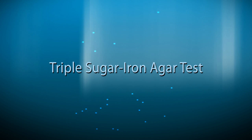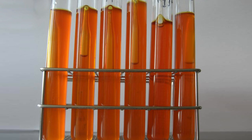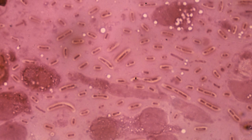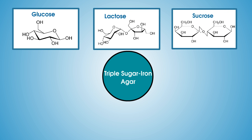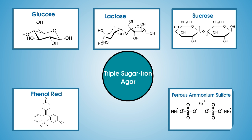Triple Sugar Iron Agar Test. Triple Sugar Iron Agar is used for the determination of carbohydrate fermentation and hydrogen sulphide production in the identification of gram-negative bacilli. Triple Sugar Iron Agar contains three sugars: glucose, lactose, and sucrose; phenol red for detecting carbohydrate fermentation; and ferrous ammonium sulphate for detection of hydrogen sulphide production.